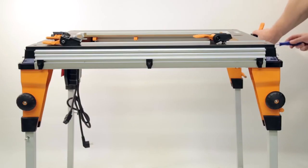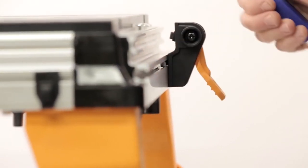Fitting the Fence Locks. The Triton work center has a dual locking fence supplied with the contractor saw module that includes two fence locks for each end of the table.